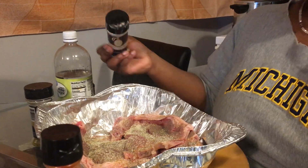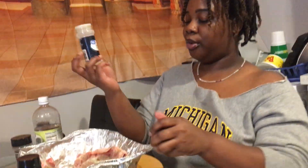Season that thing! Go on, season that mug, don't be scared. And then go in there with the garlic powder — season that thing, honey, season it.